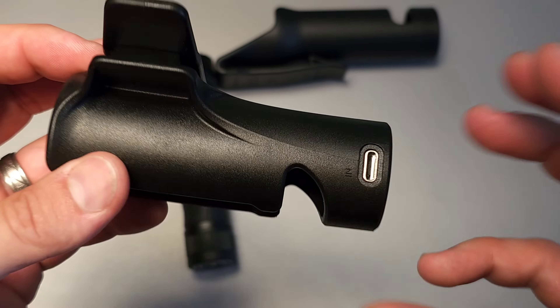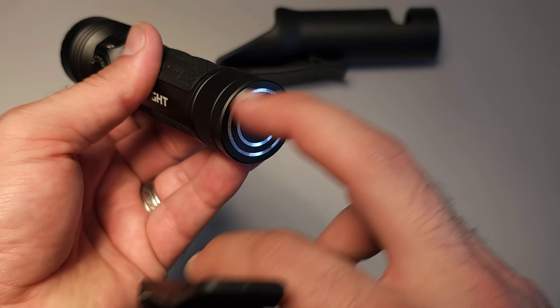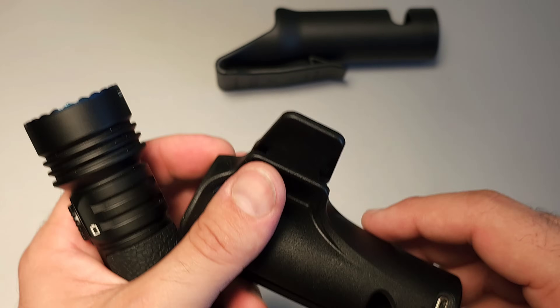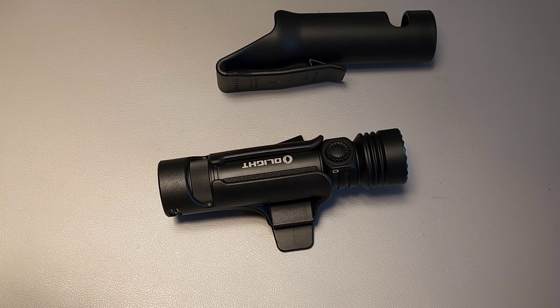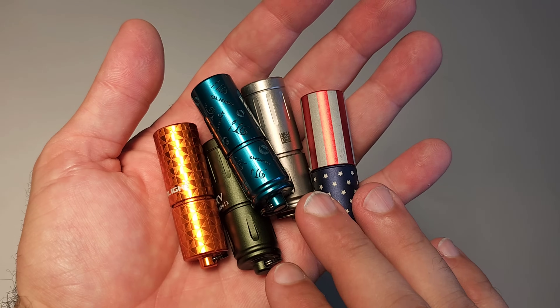It's just like many other lights on this list — they have a proprietary charging technology, but they also have a way to charge with Type-C built into them. For that reason, the Seeker 4 is absolutely something to consider in a very specific context. And number seven is their keychain flashlight, the i1R2 Pro.